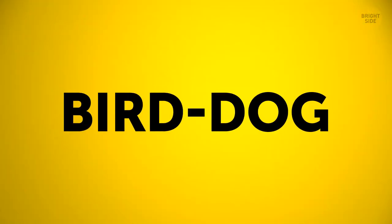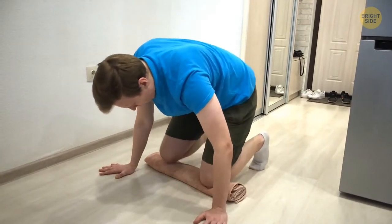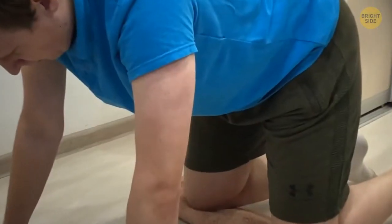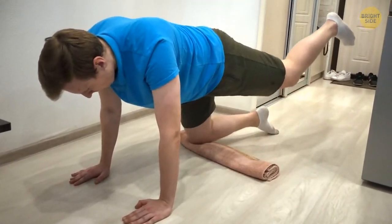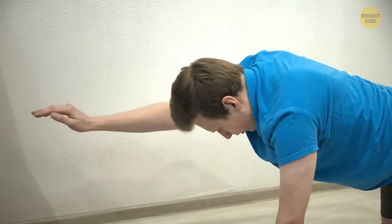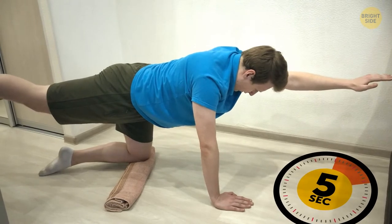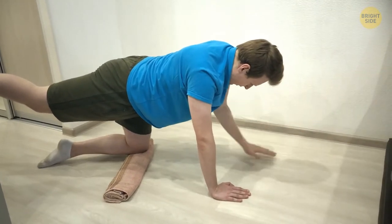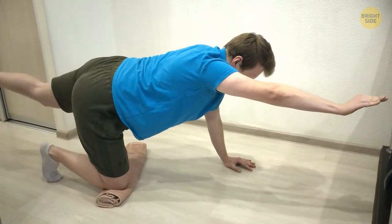Next up is bird dog. It keeps your low back tight when your arms and legs are moving around. Get down on all fours and squeeze those abs. Lift one leg up to hip level and extend it out behind you, then stretch the opposite arm in front of you. Hold it for 5 seconds, then do the same on the other side. Try for 12 reps on each side. If it seems too easy, try holding the pose for longer.